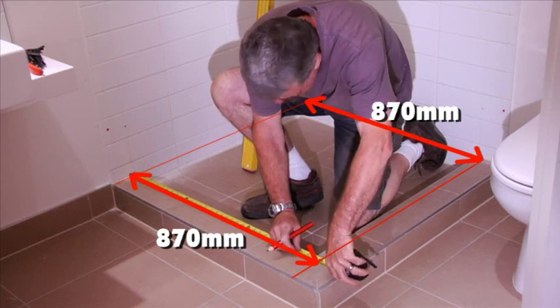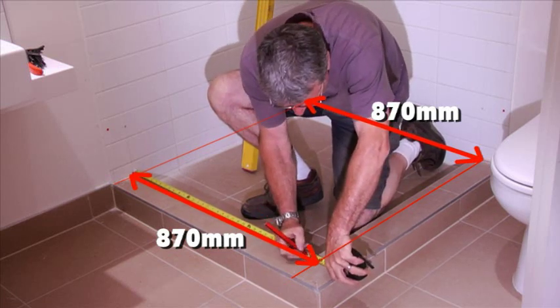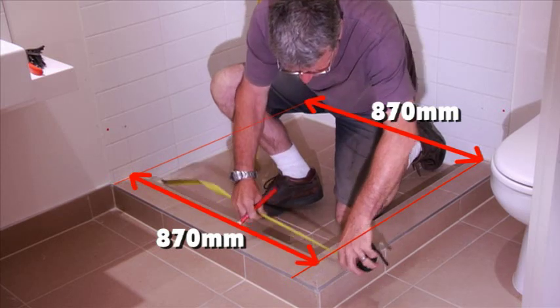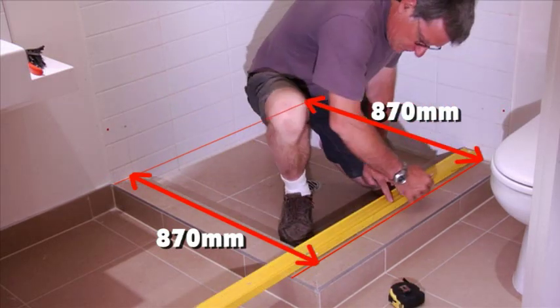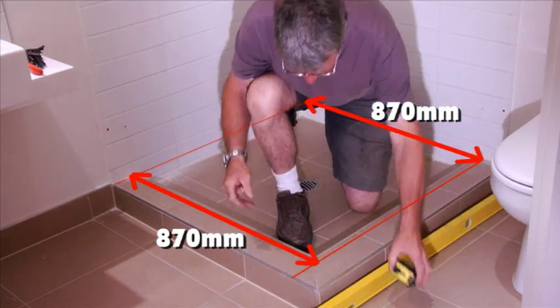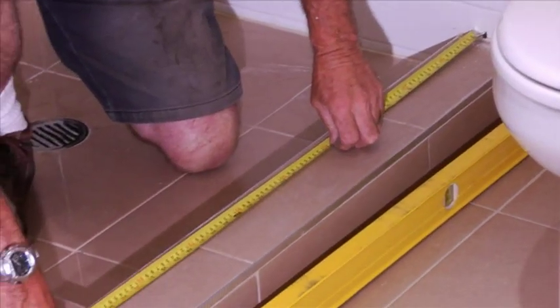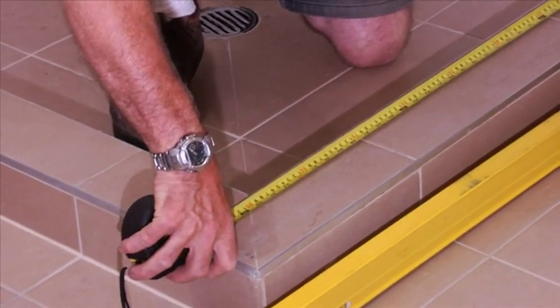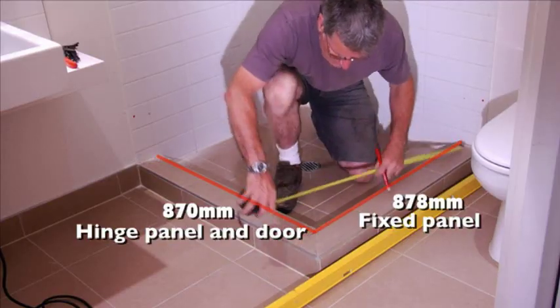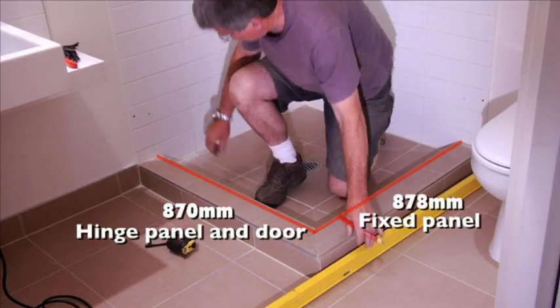Now it's time to mark your base clips. Repeat the marks you have done before from your internal shower wall, being 870mm for your fixed panel. Then mark a line using a straight edge — this will be the centre line of your glass. Now to mark your door panel line, measure 878mm from the wall and draw a straight line to meet with your previous glass centre line.